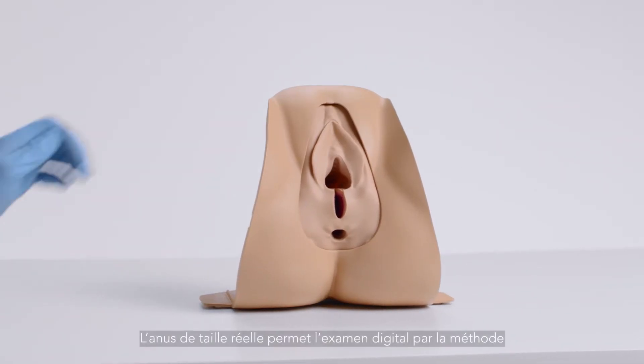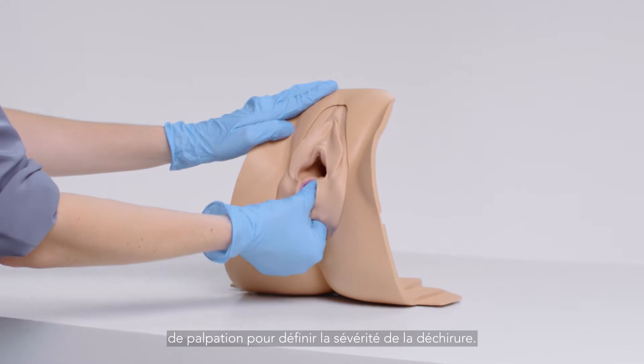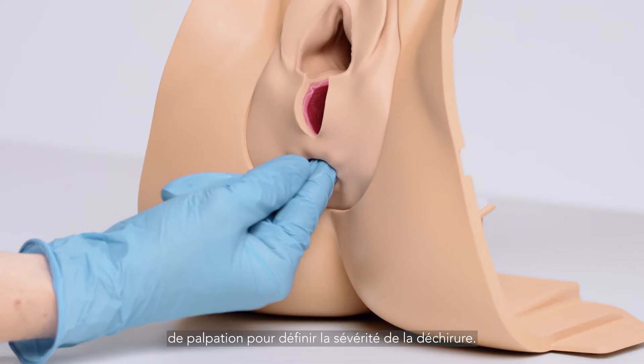The accurately-sized anus allows trainees to perform a digital examination using the pill-rolling technique to identify the severity of the tear.